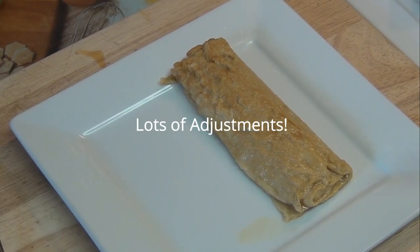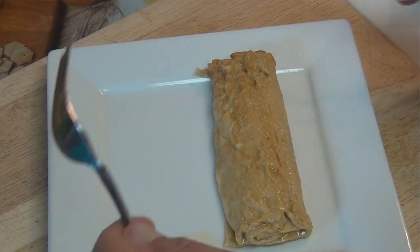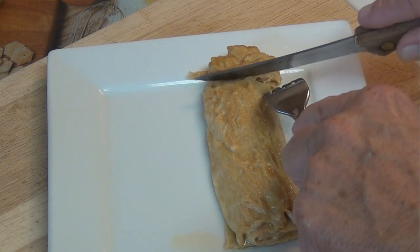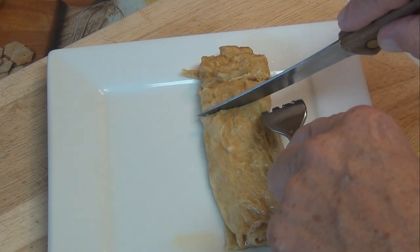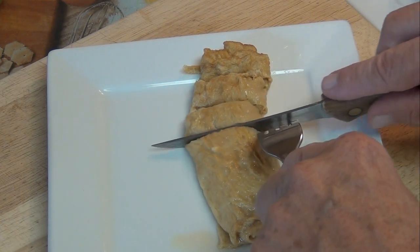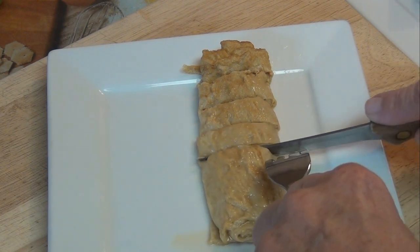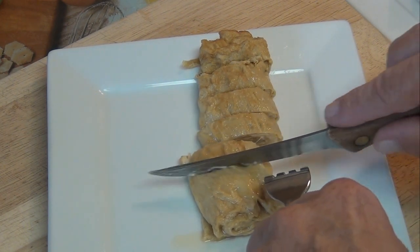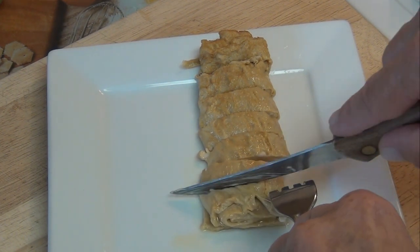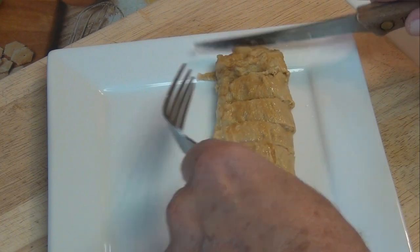I adjusted the camera and moved my plate back. What I'm going to do now is cut my egg roll — but let it sit for a couple of minutes first. If you try to cut it right away when you take it out of the pan it's going to get all mushy. Carefully cut it like that — it helps if you have a sharp knife. There we go. One more slice. There we go.